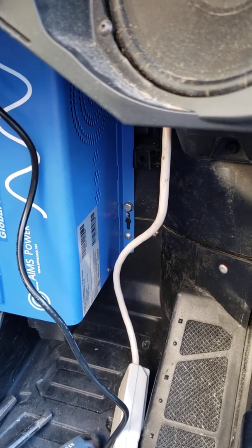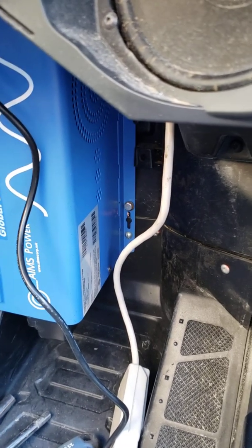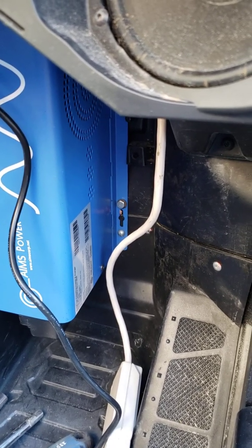It's their 1,500 watt pure sine wave inverter and charger. So it's actually an inverter and a charger that does both at the same time.